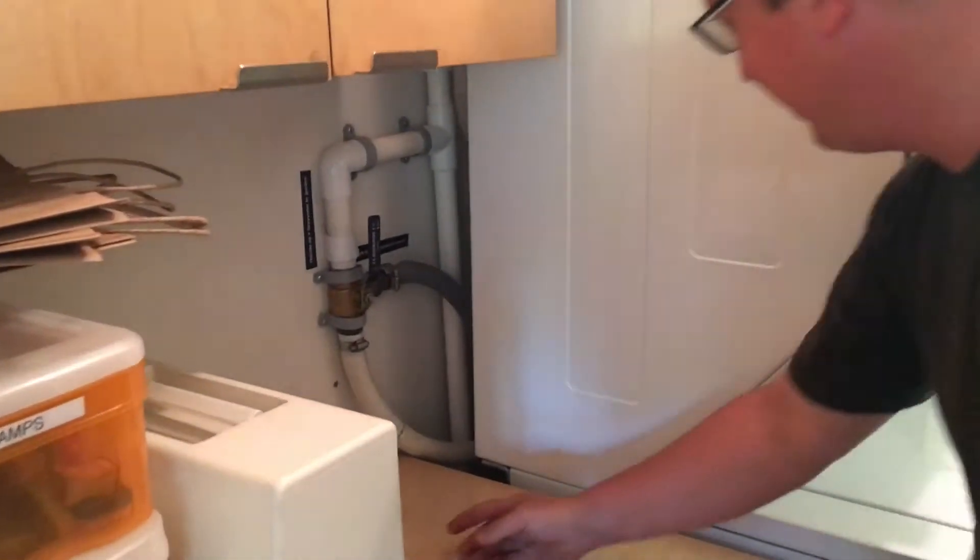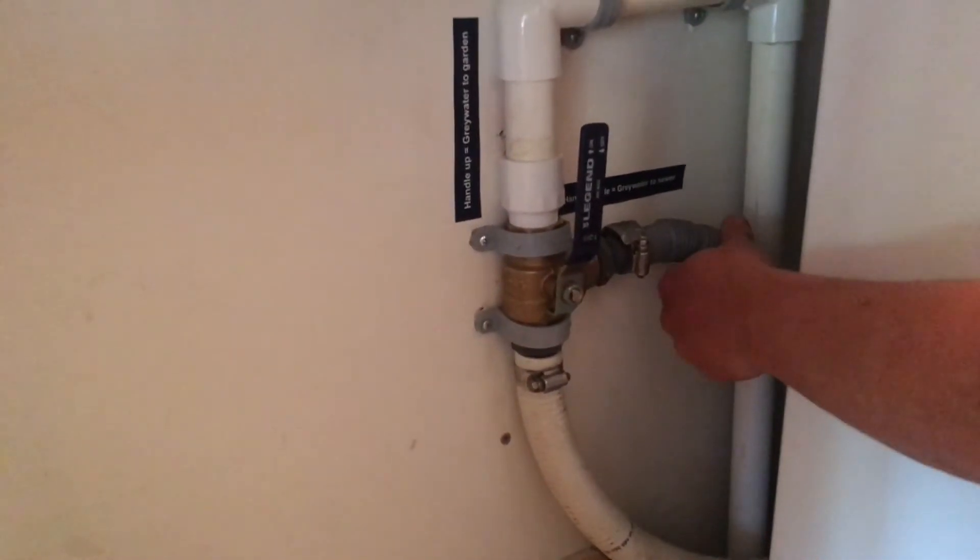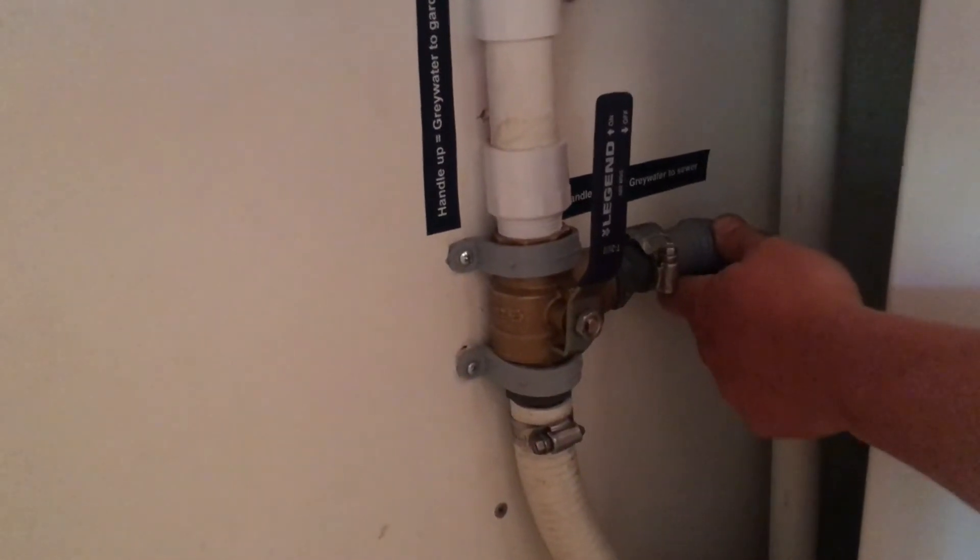Now we're upstairs inside the living room — this is basically what the homeowner sees when they have a greywater laundry-to-landscape system installed. The homeowner has a choice between sending water to the sewer or to their greywater system. The main reason you'd switch to sewer is if you want to bleach a bunch of whites — bleach in particular is really bad for plants. So if you want to use a non-greywater-friendly detergent or chemical, you'd switch the valve to the sewer. This is the three-way diverter valve, and the washer drain pipe is attached to it.